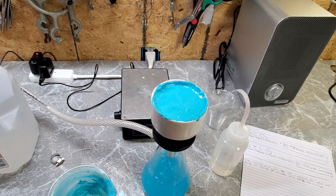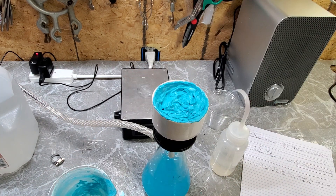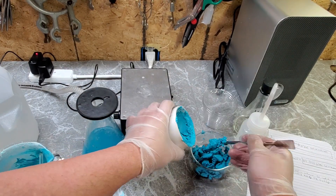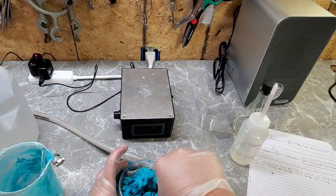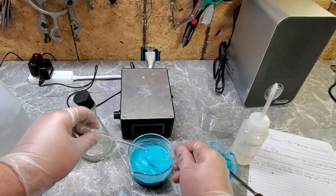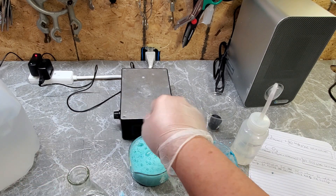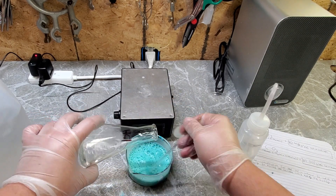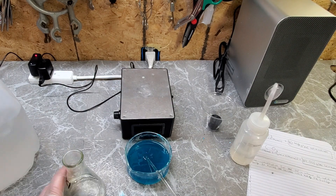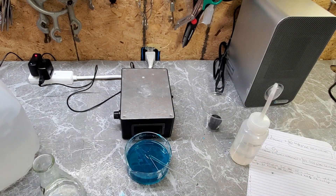Now that the copper carbonate is filtered out and a decent amount of water has been removed, we transfer it to another container. I split it into two different crystallizing dishes to save some of the copper carbonate. The last step is to add hydrochloric acid to our copper carbonate — the acid used in this video was purchased as concrete etching. Since we're using hardware store chemicals, we just eyeball the amounts and keep adding acid into the copper carbonate until we get a clear green solution.